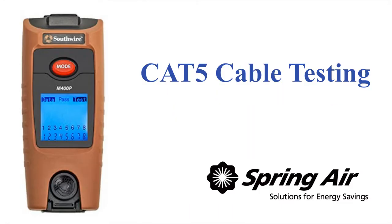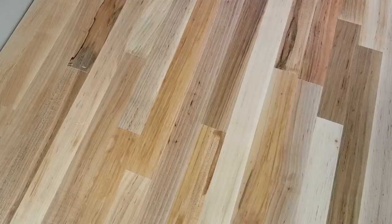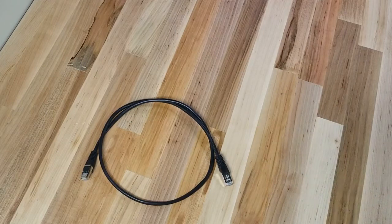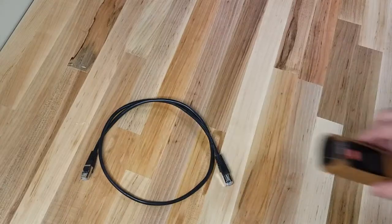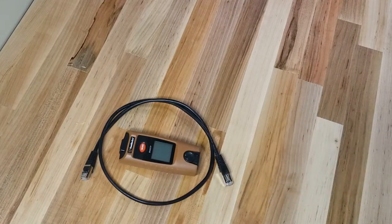This is a tutorial on how to test a CAT5 cable. You'll need your completed CAT5 cable properly pinned out to network standard 568B. See the annotation above for information on how to pin out a CAT5 cable. You'll also need an approved CAT5 cable tester.